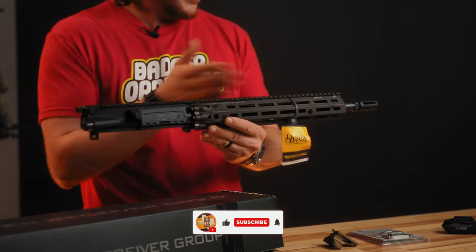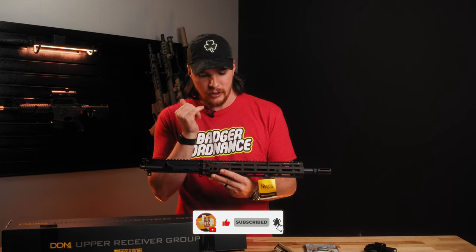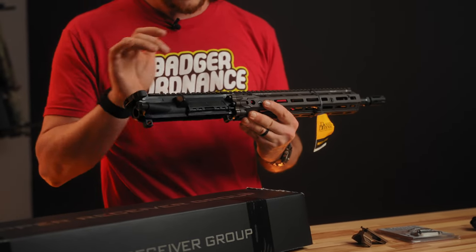First we have some Daniel Defense upper receiver groups. This one is a 16 inch, has an A2 flash hider, cold hammer forged barrel. This has their RIS-3 rail system which is their latest rail system, and it's a complete upper — ambi charging handle, forward assist, dust cover, bolt carrier group — the entire complete upper. Throw it on a lower, you're ready to go.